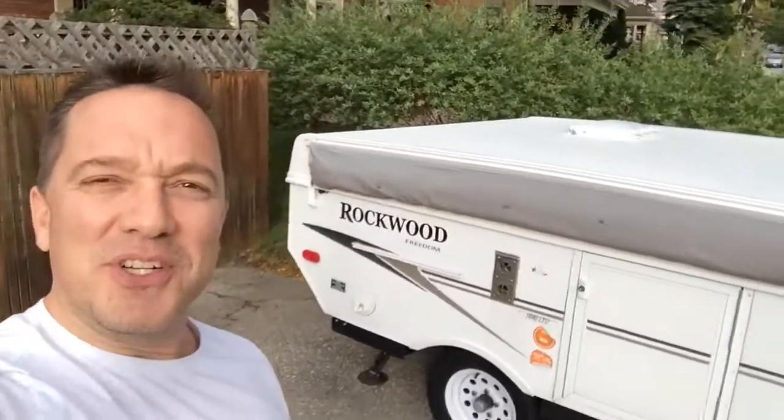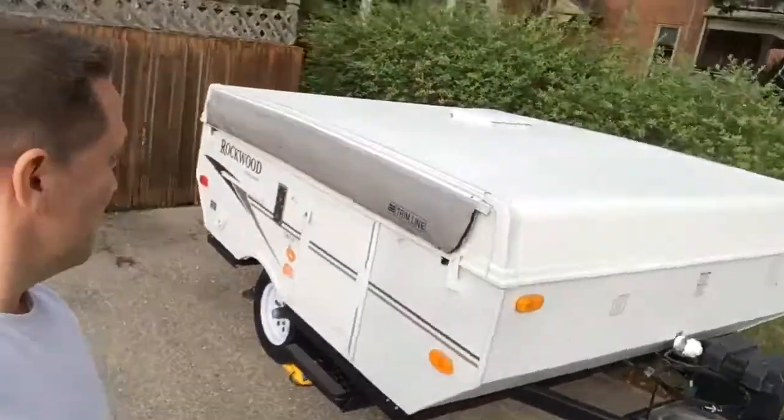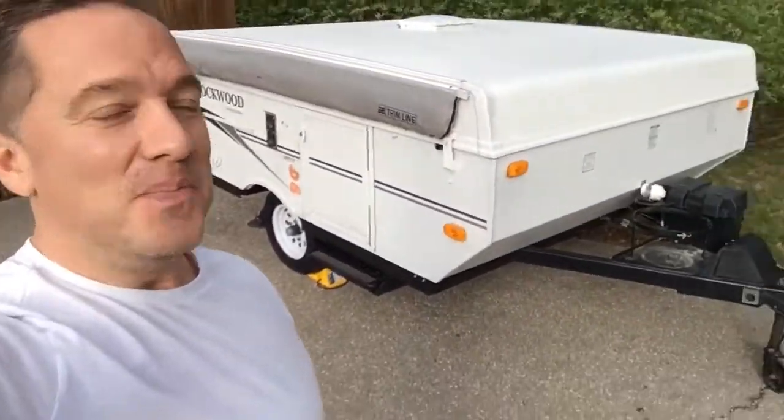All right, it's that time of year where you got to put your tent trailer away. I'm a first year tent trailer owner, got a nice Rockford 2010 here. Beautiful.